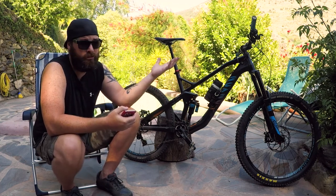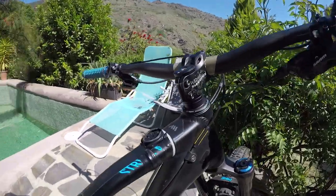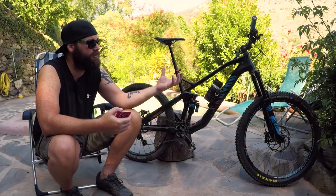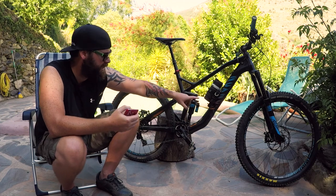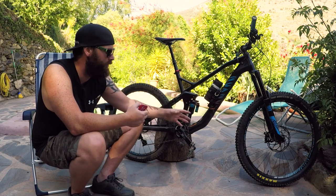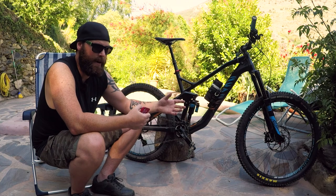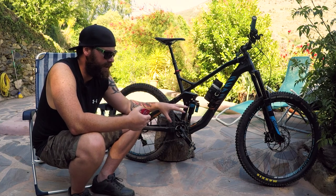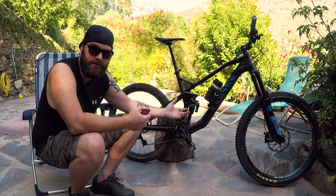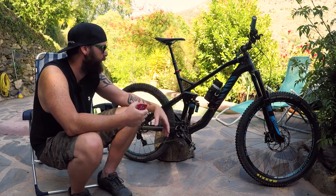I'm running ODI Vans lock-on grips — they're quite cool, but I really want to try some extra-chunky silicone grips, so I've got some ESI Extra Chunkies coming to try out. I also run a storage bottle and strap my pump to the bike. A lot of people don't like putting stuff on their bike, but I'd rather have as much weight as possible on the bike than in my bag — so I run an inner tube in the bottle cage and the pump on the frame, which puts a bit of weight on the bike instead of on me.